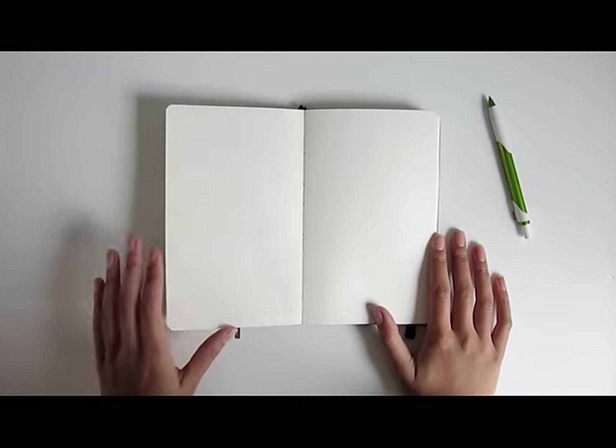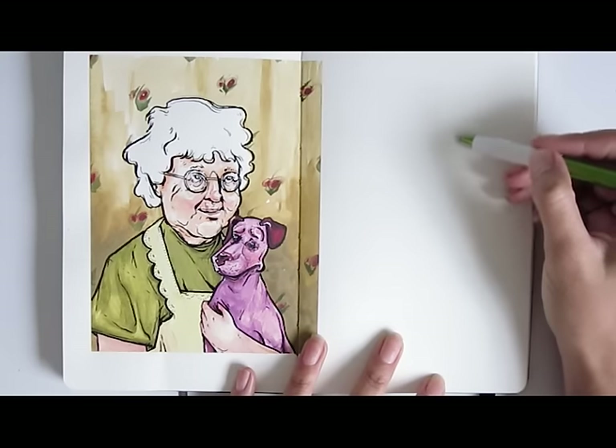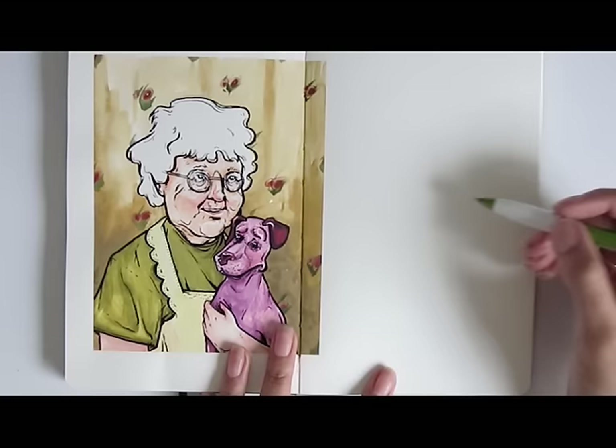Hi my loves, welcome back to a new video in my 30 ways to fill a sketchbook series. Today's painting looks at getting a bit more surreal with subject matter and more adventurous with colours, which I thought would be a fitting addition next to the weird and wonderful Courage the Cowardly Dog.